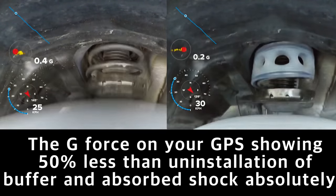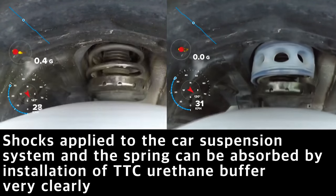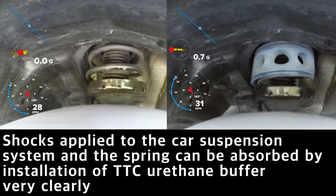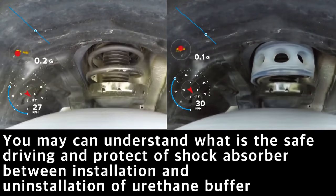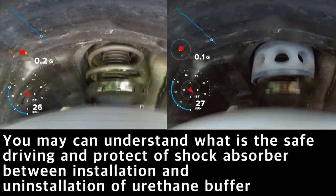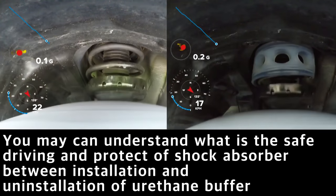When driving the same vehicle path, the g-force will be close to 1 for uninstallation, and the vibration will be absorbed more than 50% after installation. The shocks applied to the suspension system of the car and spring can be absorbed by the mounting urethane buffer, as clearly shown. You can see what is more safe driving and protects your car.